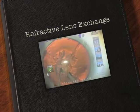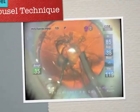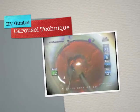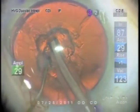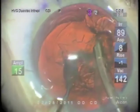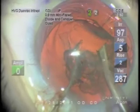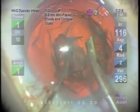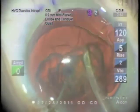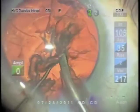Dr. Gimbel showing the carousel technique. Dr. Guy Cannoli in Texas demonstrated this decades ago, but we don't hear it talked about much now. But in refractive lens exchange, where the nucleus is quite soft, it's kind of fun to use this technique and it's quite effective.